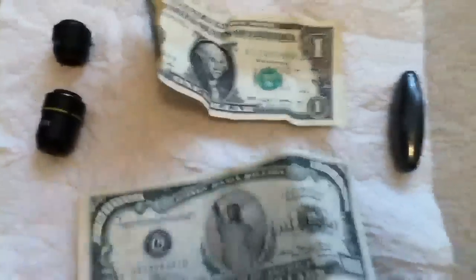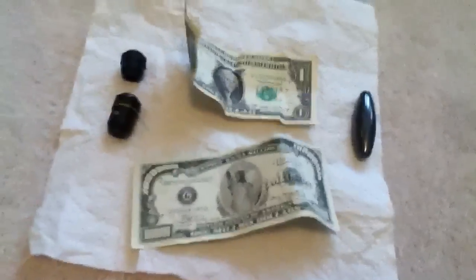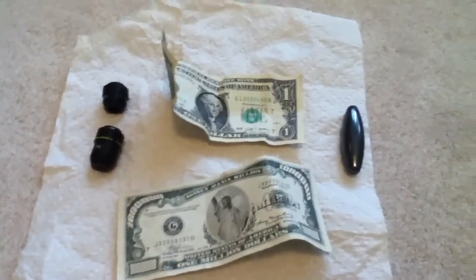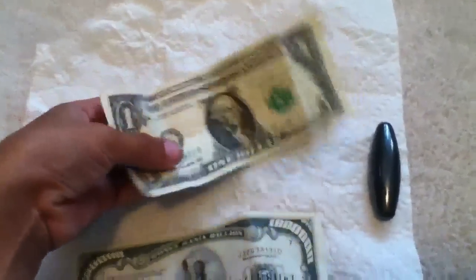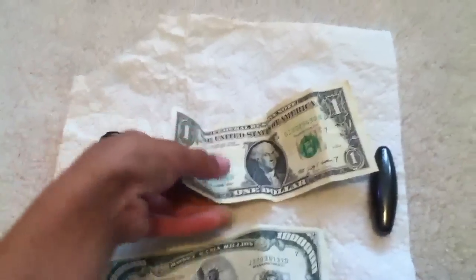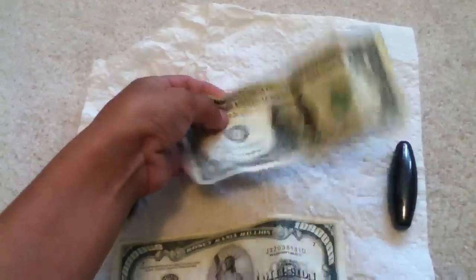This is a video on how to tell if your money is real — like paper currency and all that. SafeSilver thinks he has a fake dollar bill, so I'm making this video for him.